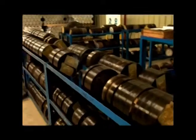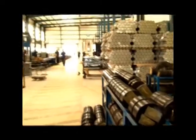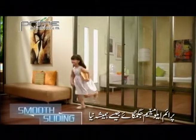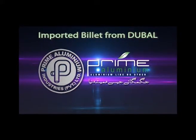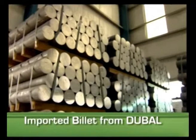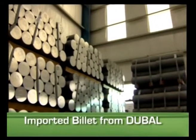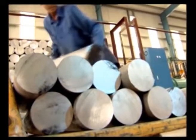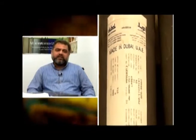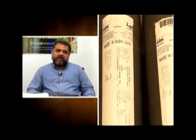We would like to show you the various processes through which we manufacture Pakistan's most reliable aluminum profile. Prime Aluminum uses imported superior quality billet made of alloy 6063 from Dubai. We use the best materials, importing billet from a specialized billet manufacturing company based in Dubai.